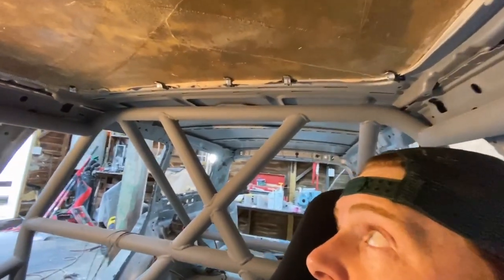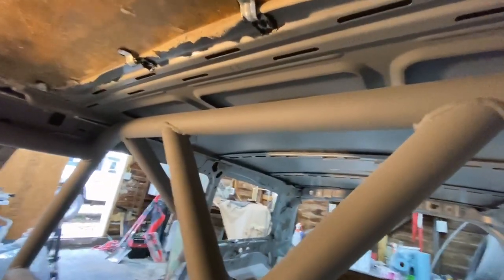Hey everyone, thanks for stopping by and checking out another episode of how to build a race car wagon. Slightly different background today — instead of the background being the wagon, I'm actually inside the wagon, because I'm hoping to change one view from this driver's seat significantly, and that is the roof. As you can see, the metal roof is still intact.